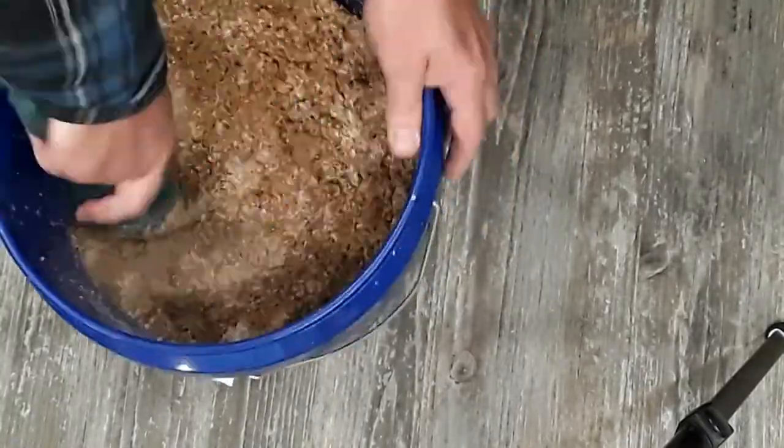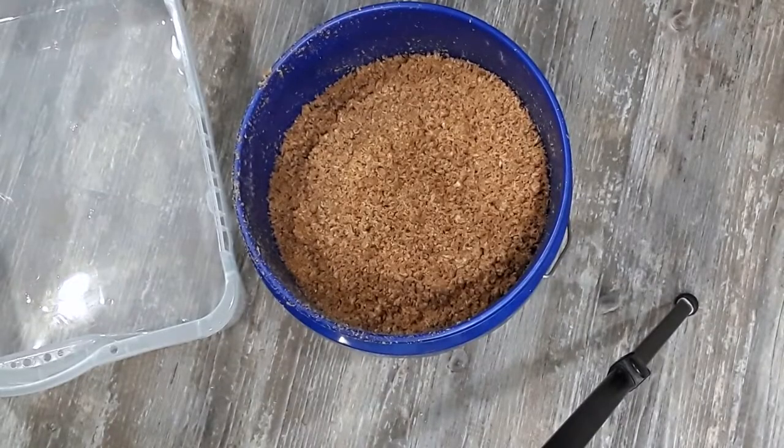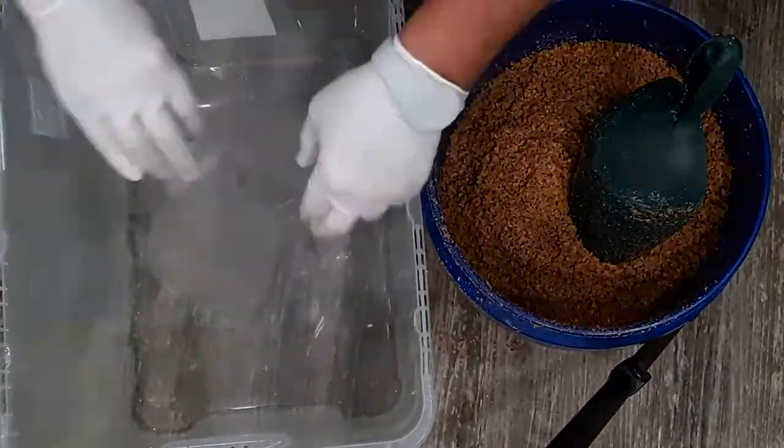You want to mix this in really good because you don't want any dead spots in your sawdust that don't have any bran. If there's no bran you might have a block that stalls out in areas, and you don't want that to happen because then contamination can form.